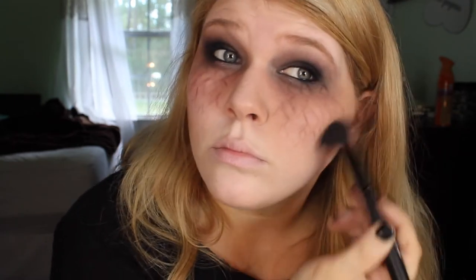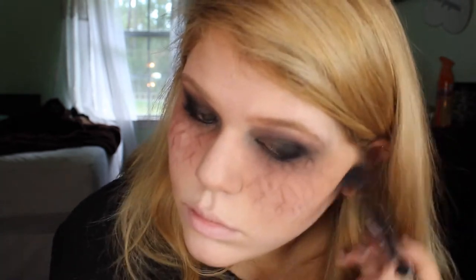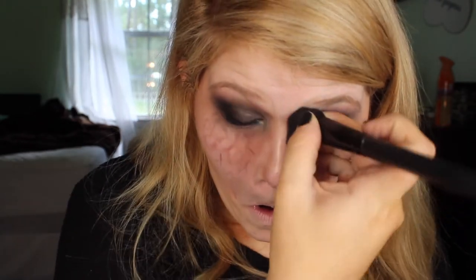Now I'm taking mauve, sable, and taupe to contour my face, starting with taupe first, then going back in with sable and mauve to deepen up the contour. I'm also contouring the sides of my nose and taking it up onto my temples — you really want to hollow everything out because vampires have thin faces.